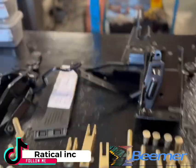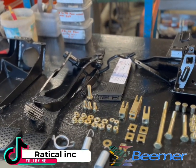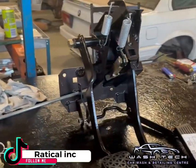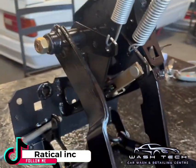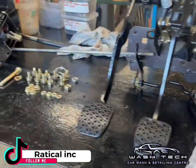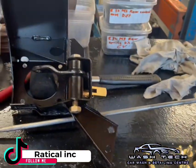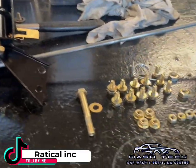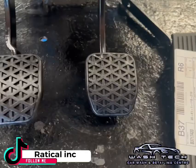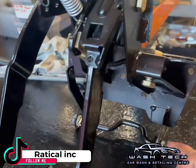I will show you the end product shortly, but this is the process we've got to go through to preserve the restoration. Here's the final product — I haven't tightened the nuts and bolts up yet, but this is basically how she looks once she's done. As you can see, I'm using all the original nuts, bolts, and springs. Nothing is purchased new besides the rubbers — the accelerator pedal rubber and the grommets on the side.